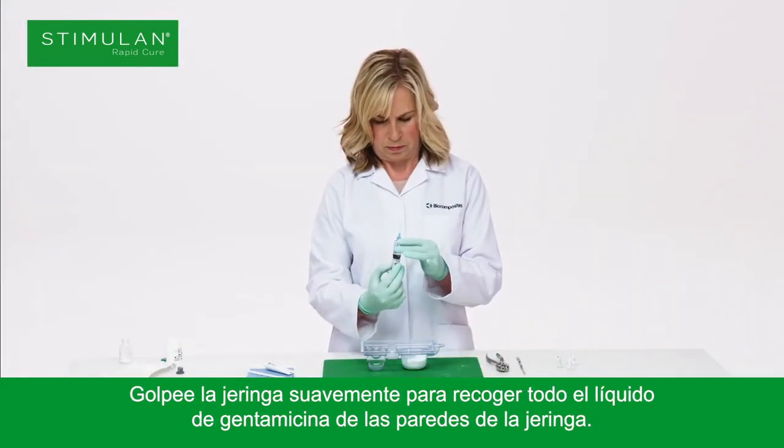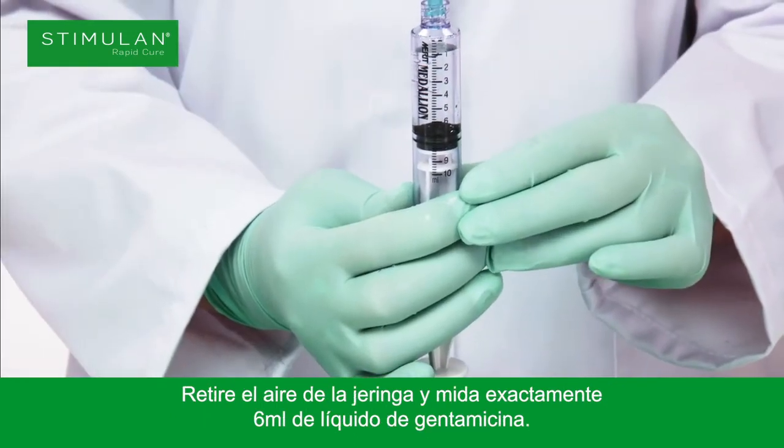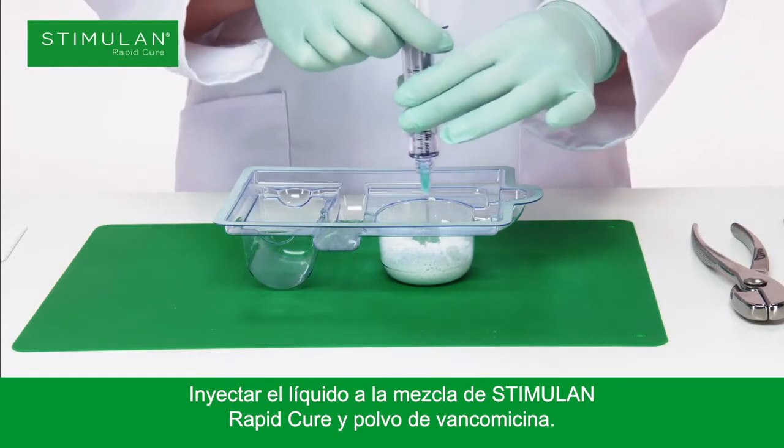Gently tap the syringe to collect all the gentamicin liquid from the walls of the syringe. Remove the air from the syringe and measure exactly 6 millilitres of gentamicin liquid. Inject into the pre-mixed Stimulan Rapid Cure and vancomycin powders.